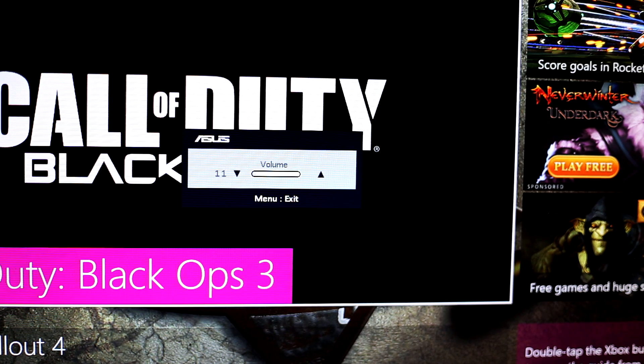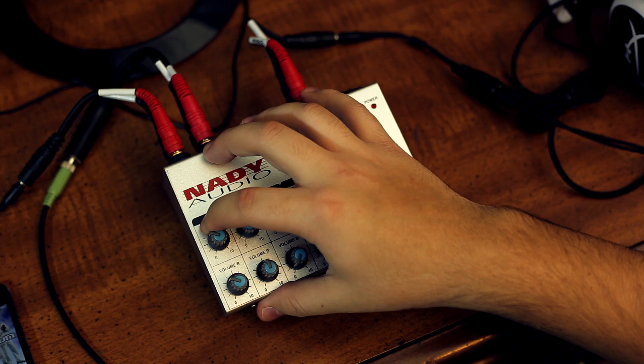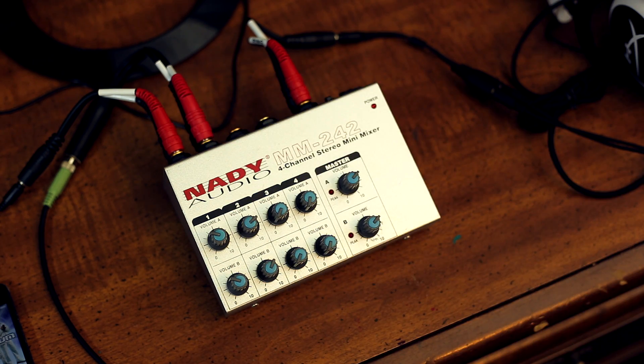That should fix the issue. If you are hearing both audio sources at the same time, you will probably notice that it's not quite perfect yet. The game audio could be louder than the music or vice versa, and so to fix that problem, we will need to adjust the volume knobs of either input one or input two until we find that proper mix. This part is subjective because it depends on what kind of mix you would like. Some people would prefer to hear their game volume louder than their music, and some people would like to hear their music louder than their game volume. So play with the knobs and find a mix that you like.